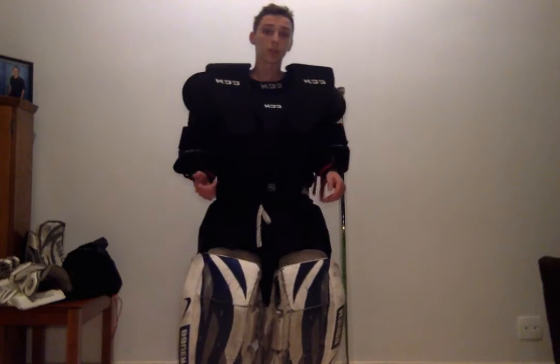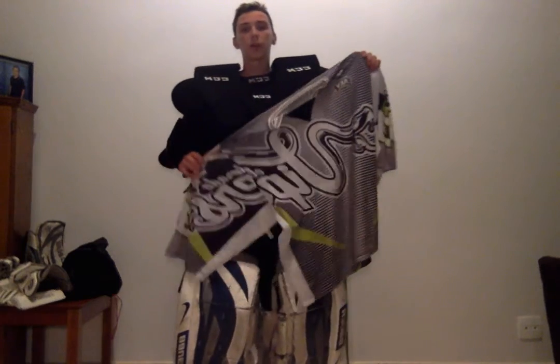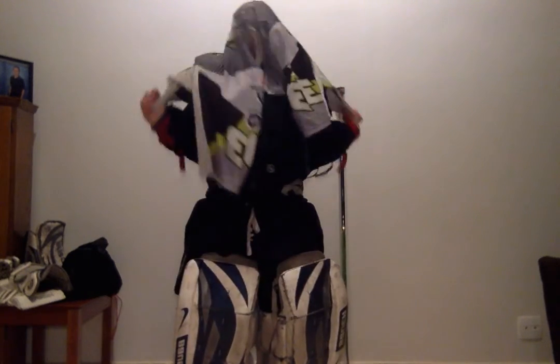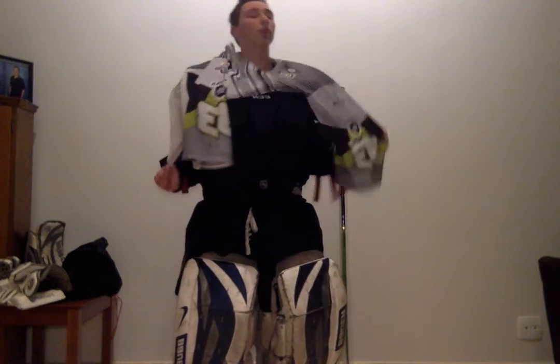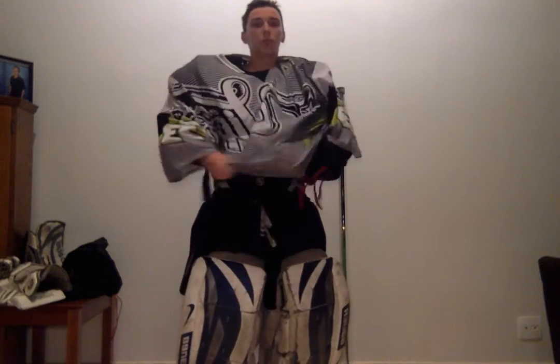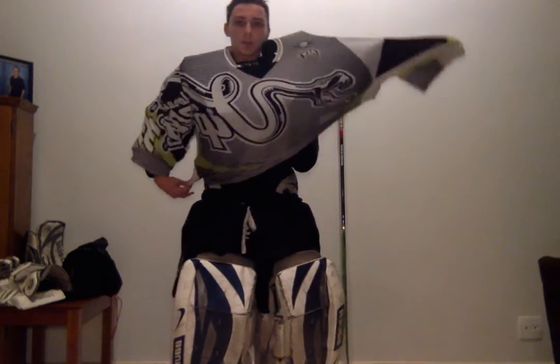Now I want to throw on my jersey. This is currently the team I'm playing for — we're called the El Dorado Vipers, out of Brazil. It's pretty simple, just like putting on a t-shirt. Some people may need help while doing this, others may not. Just kind of wiggle it on, slide your arms into both sides, and then straighten it out so it looks nice.